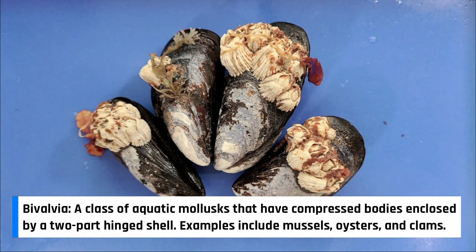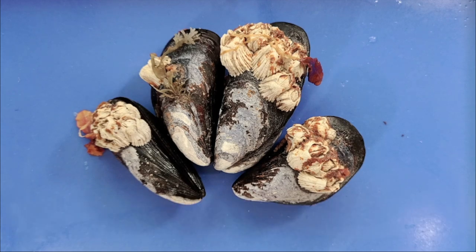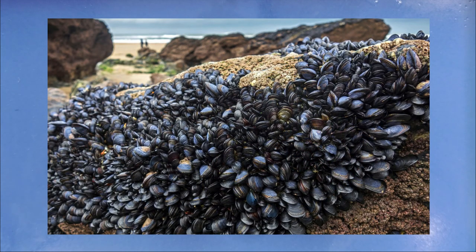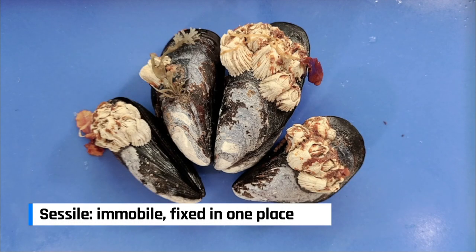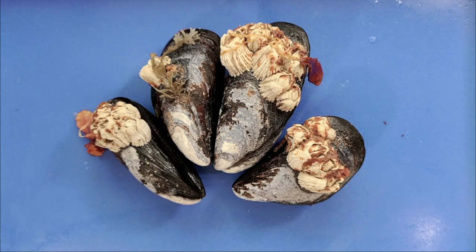Mussels are also part of a smaller group called bivalves, named as such because they have two shells. Mussels usually live attached to a rocky substrate and stay mostly sessile for the rest of their lives, which is why you see all these other animals and plant life that have grown attached to it.